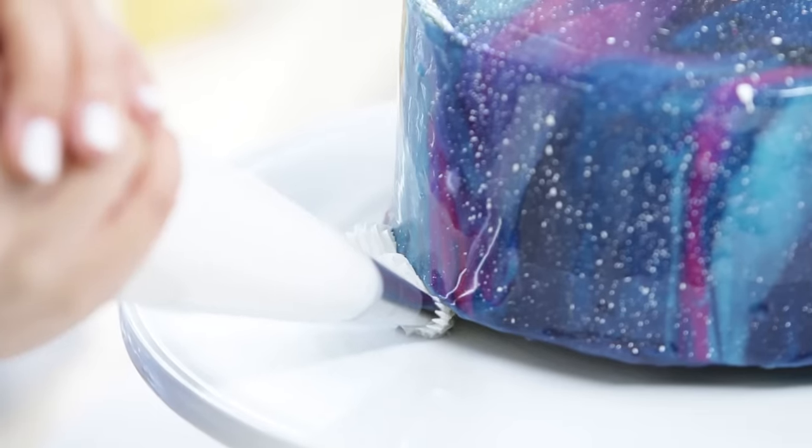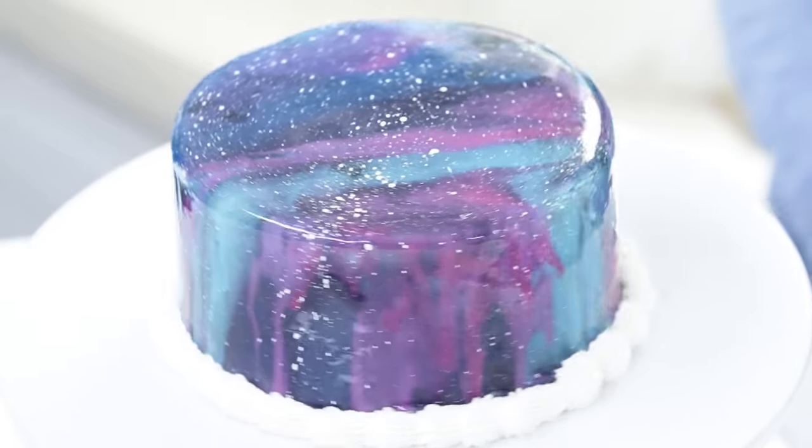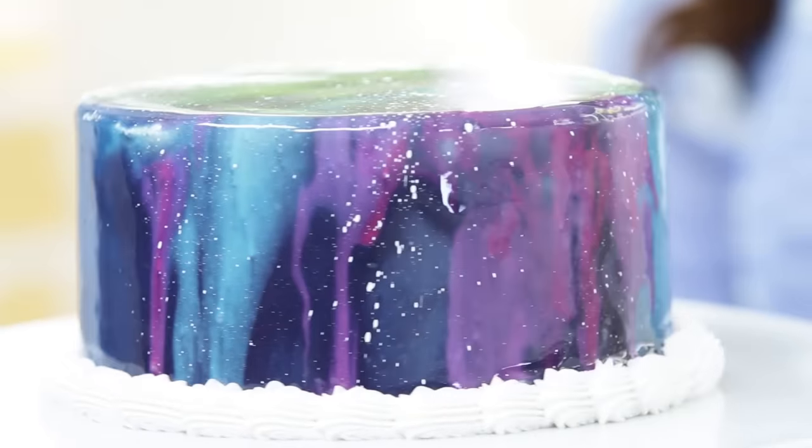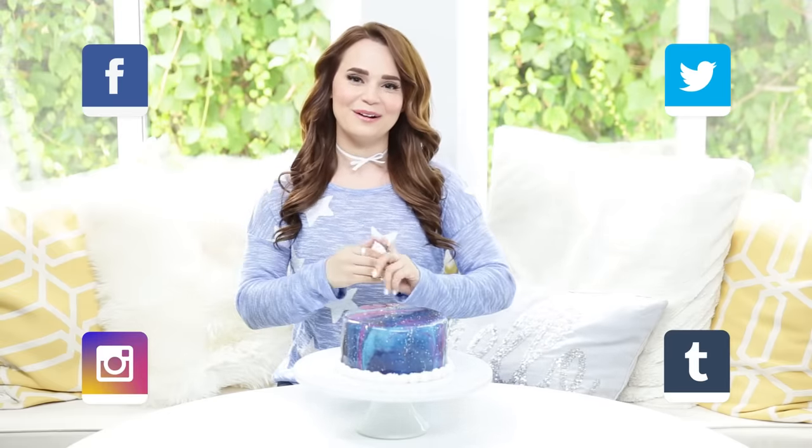I've just got some buttercream frosting with a star tip at the end. Ta-da! Here is the galaxy mirror cake that we made today! A big thank you to you guys for suggesting this video — this is the first time we have ever made a mirror cake before! I love it, it's so shiny and glossy and you can see your reflection in it! There are so many different possibilities, you can decorate it so many different ways. So if you guys make a mirror cake, please take a picture and send it to me — I just love seeing your baking creations! I'll be posting pictures on Facebook, Twitter, Instagram, and Tumblr. If you have any other ideas for videos you'd like to see me make, please leave me a comment down below. Thanks again you guys, buh-bye!